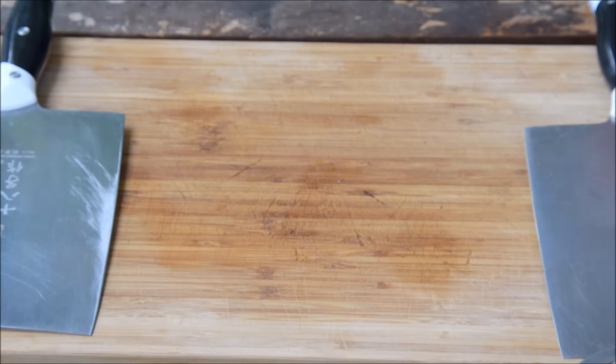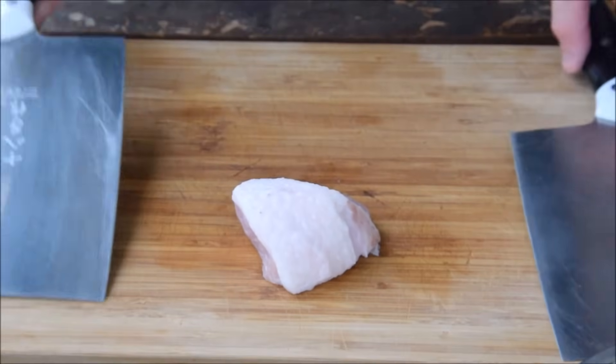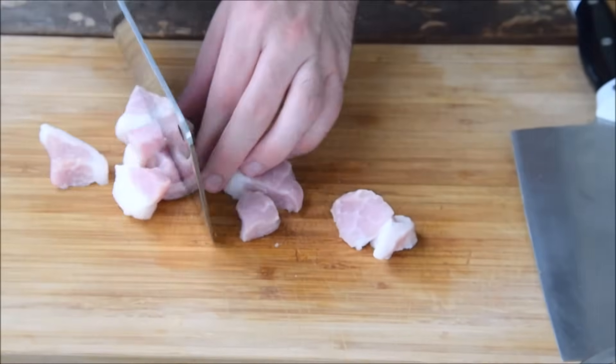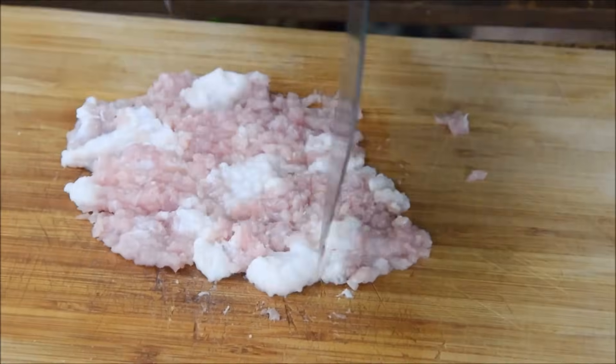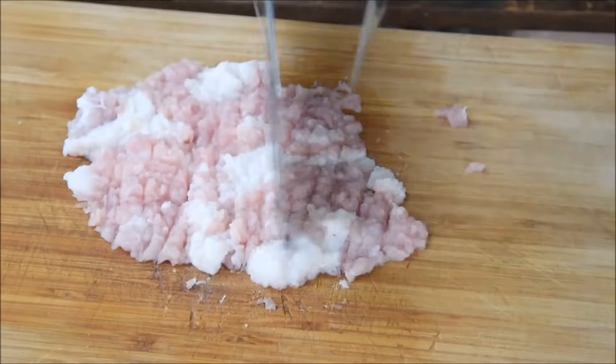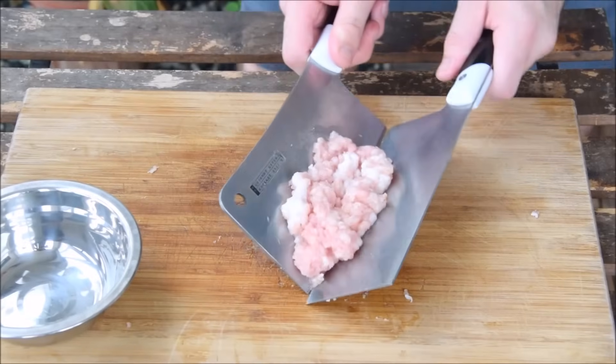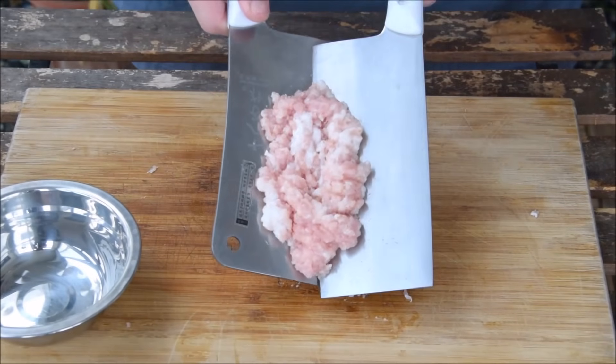For the topping, we'll start with some pork — not too much, about 100 grams. This is a lean cut of pork belly that we'll mince by hand. Unlike a wonton filling, you could also use supermarket mince here, but for this small amount, a couple of cleavers can make quick work of it.